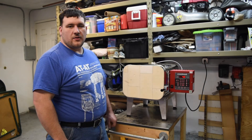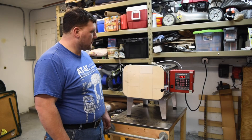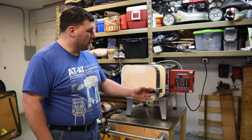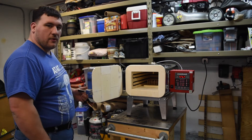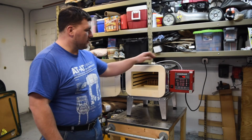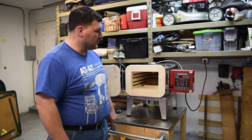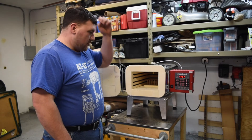This is my Even Heat oven. It's the KF 22.5-inch deep model. You can go to 2200 degrees. It's pretty deep for some of the knives that I've done. It's got the Rampmaster 3 controller, which is super nice to punch in your temperatures and times.